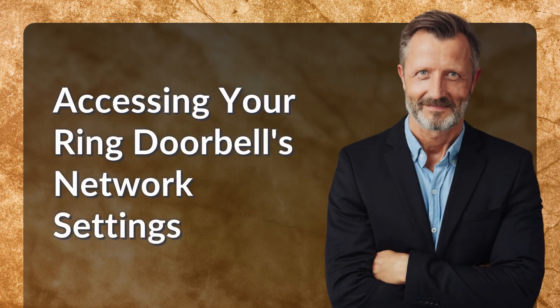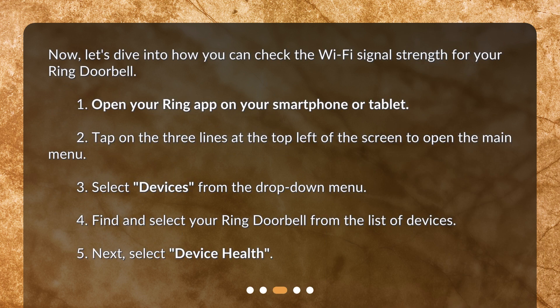Accessing your Ring doorbell's network settings. Now, let's dive into how you can check the Wi-Fi signal strength for your Ring doorbell. 1. Open your Ring app on your smartphone or tablet. 2. Tap on the three lines at the top left of the screen to open the main menu. 3. Select Devices from the drop-down menu. 4. Find and select your Ring doorbell from the list of devices. 5. Next, select Device Health.